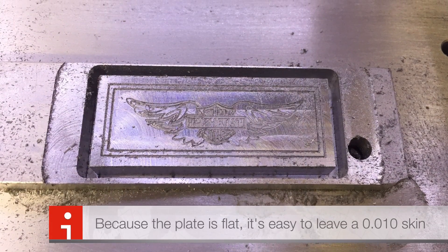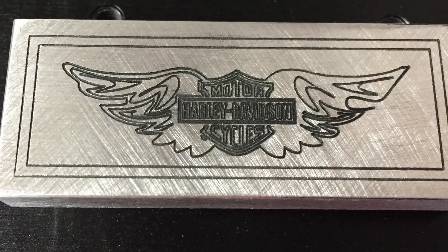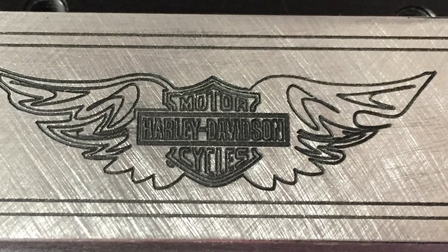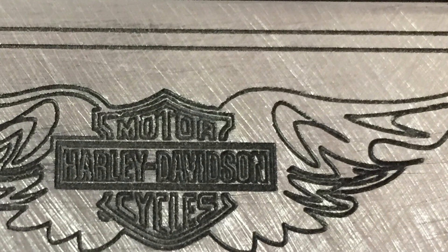Because that metal plate is so flat, it's easy to leave about a 10-thousandth onion skin to secure your part so it doesn't fly off. I hope you learned something. I hope you try it. Talk to you soon, guys and girls. Bye.